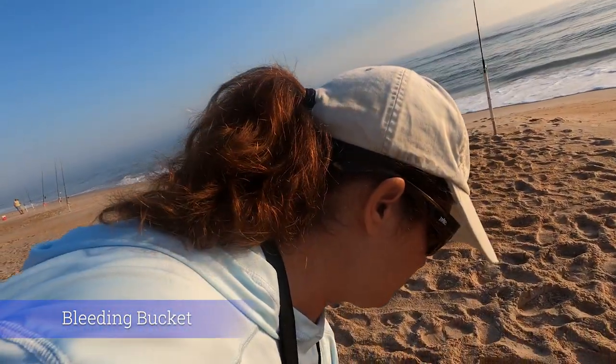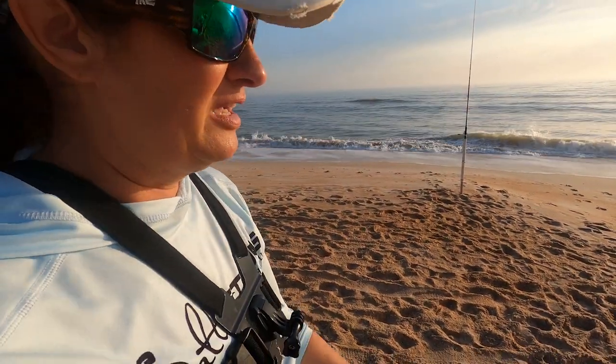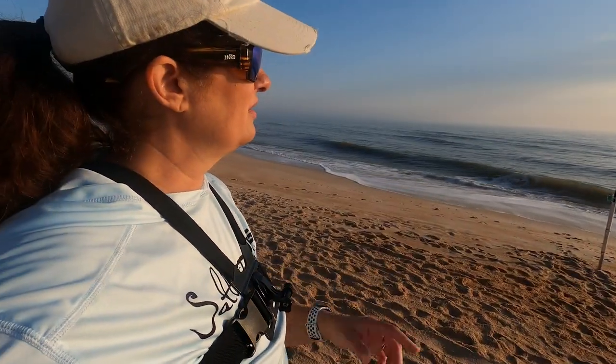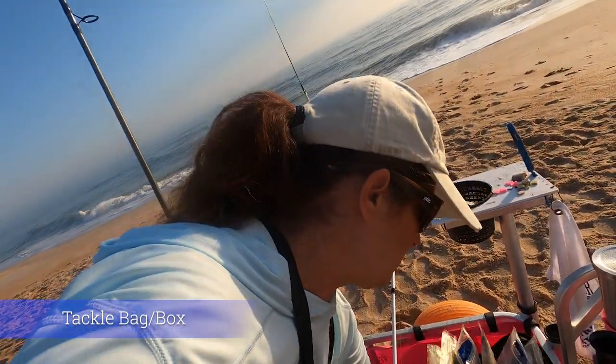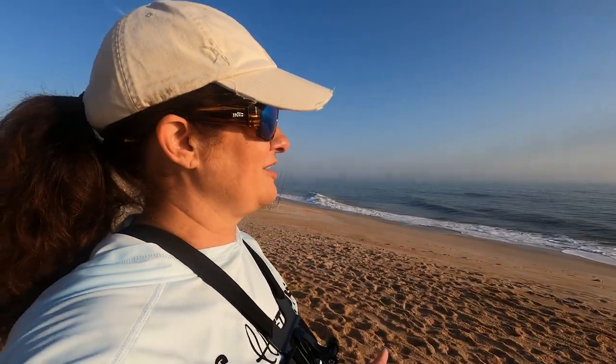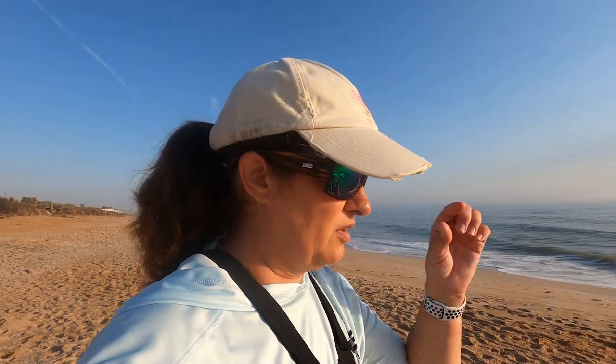Another thing you want is a bleeding bucket — I've got to bleed out this whiting I just caught. Get a five-gallon bucket that will help you bleed out your fish before you put it in your cooler; that's always going to be the best way to do it. For all your stuff, you're going to want a taco bag or a taco box or something to take with you. Some people just throw it all in their five-gallon bucket, but then you have to dump the whole bucket when it's time to bleed out a fish.